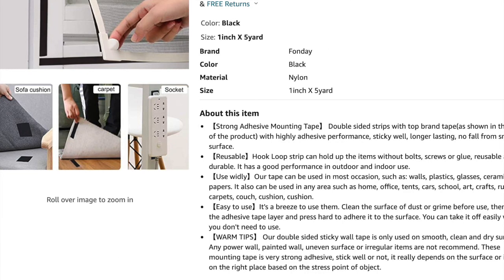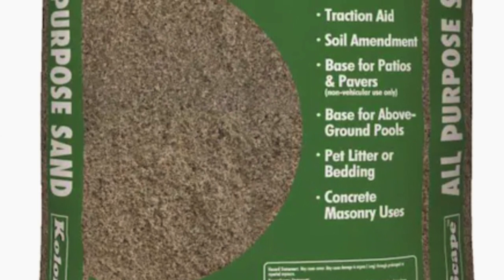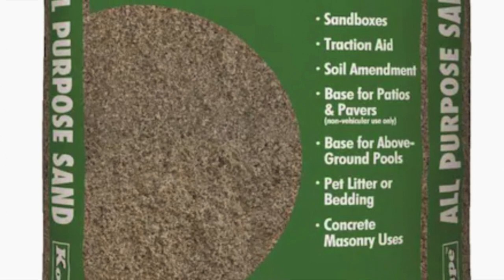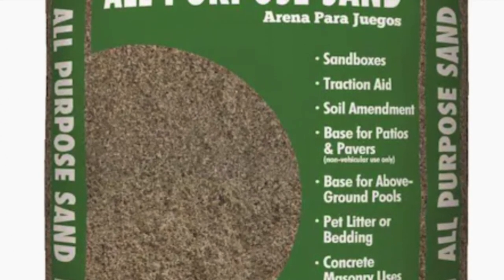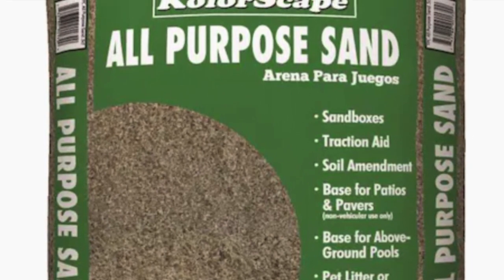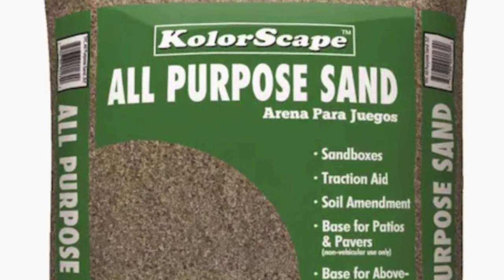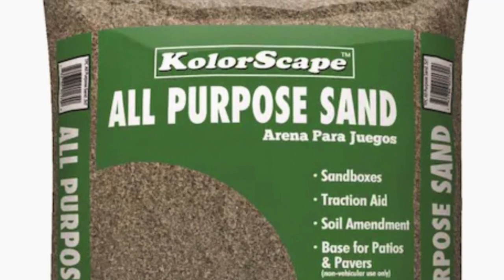Now let me tell you how to secure the bottom of the tarp. For that you need sandbags. I bought five to six sandbags from Home Depot and spaced them evenly according to the size of my patio. This really helps protect the greenhouse from heavy wind, and so far it holds up well.